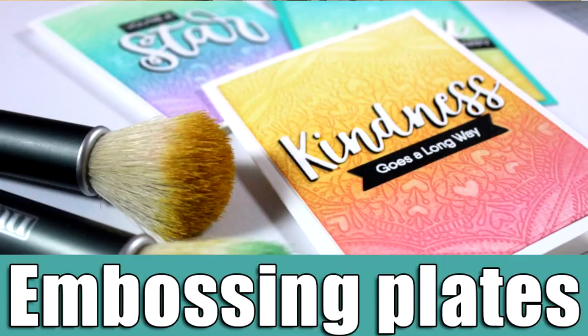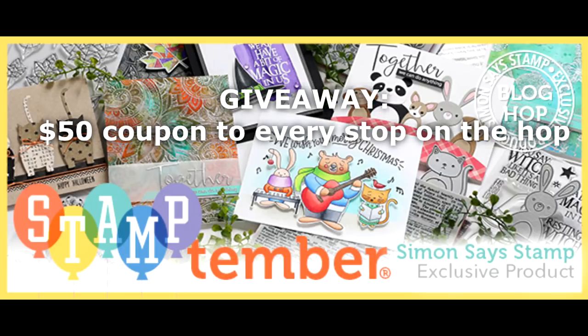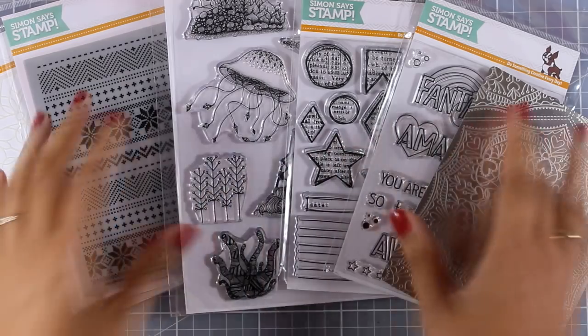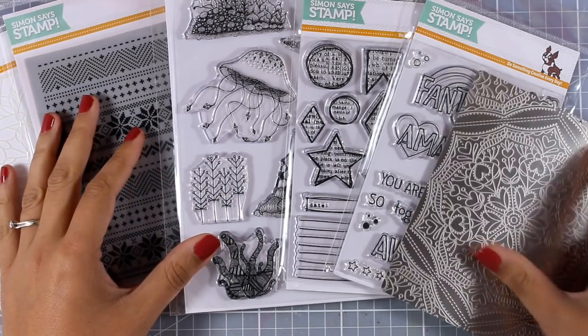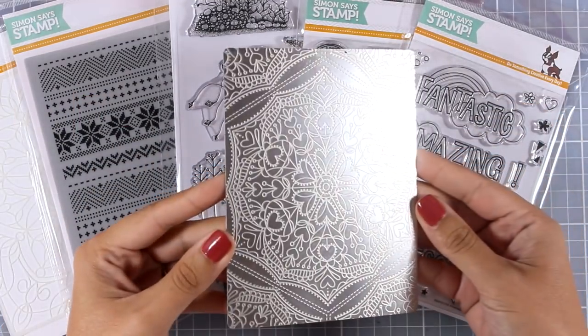Hi everyone and welcome back, it's Vicky here. Today I'm going to show you how you can use the new embossing plates by Simon Says Stamp. By the way, this is part of a very fun blog hop celebrating Stamp Temper by Simon Says Stamp. Make sure to visit my blog since there is an awesome giveaway, as well as even more giveaways along the stops of the blog hop. Here is a close-up look at some of the products that have been released for Stamp Temper by Simon Says Stamp.